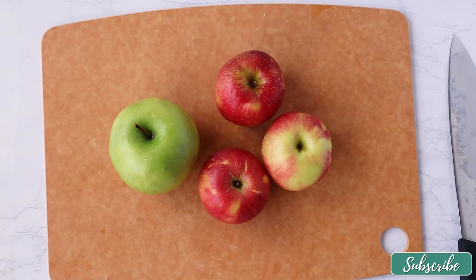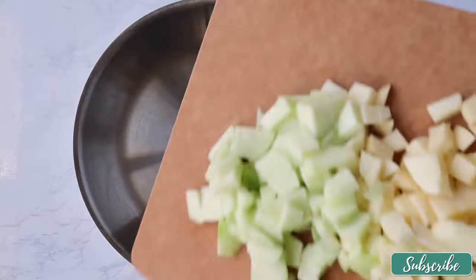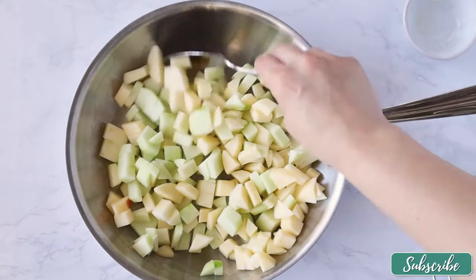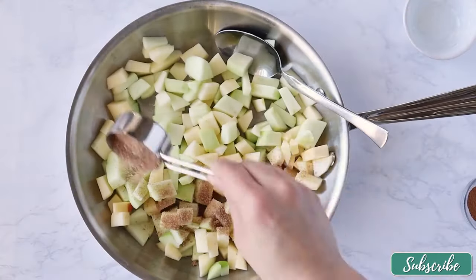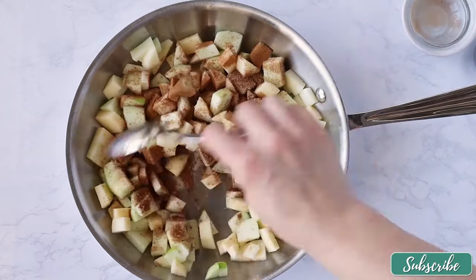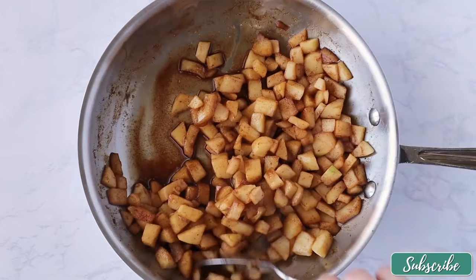I have three honey crisp apples and one granny smith apple. We're going to peel and dice all the apples into small, even pieces so they cook evenly. In a skillet I'm going to add all the diced apples, a little bit of lemon juice for brightness, a quarter cup of brown sugar for sweetness, and one teaspoon of cinnamon to bring in those warm notes. We're cooking this over medium heat for about 15 to 20 minutes.